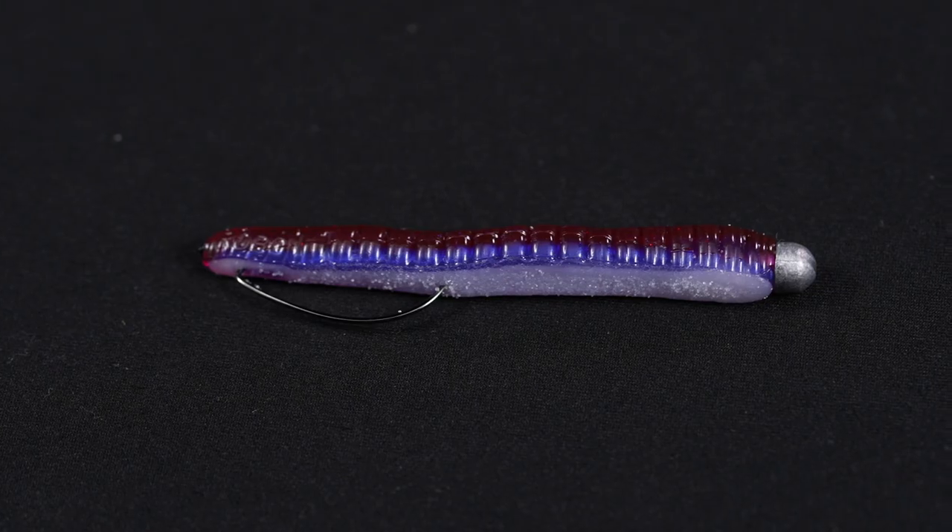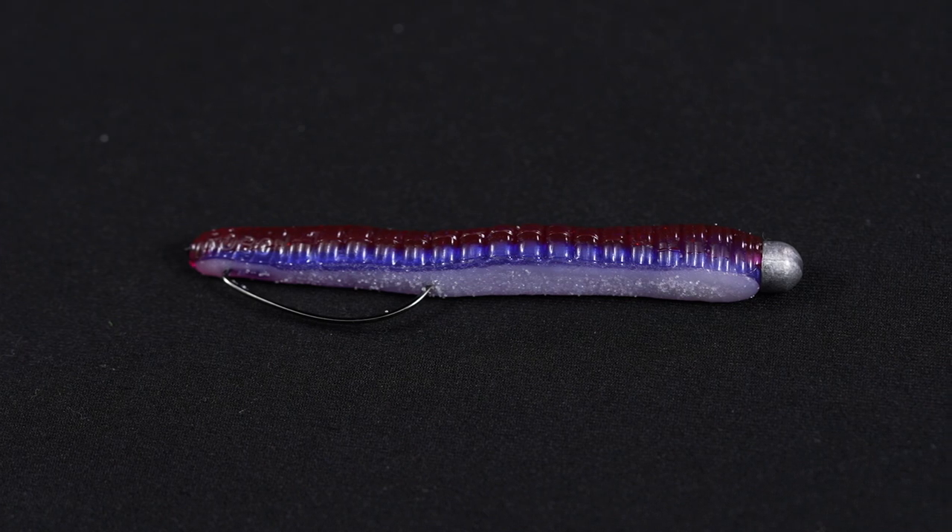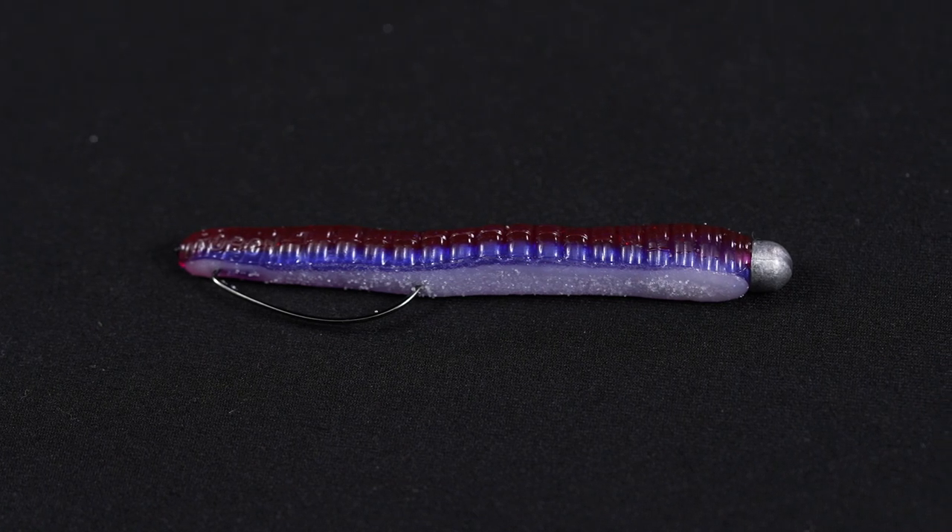What's up Tackle Warehouse fans? Jake here bringing you another how-to video. Today we're gonna show you how to rig up a weedless Ned Rig. The Ned Rig has been an exploding finesse technique over the last few years and virtually every company on the market makes products for the Ned Rig.